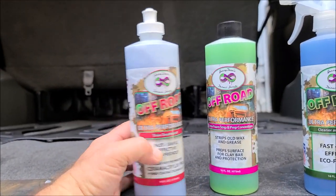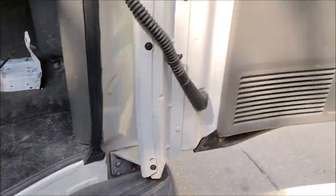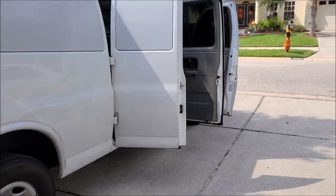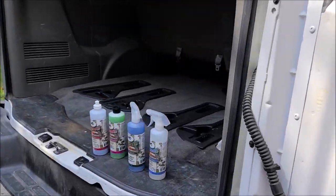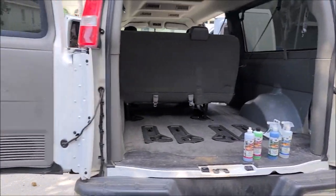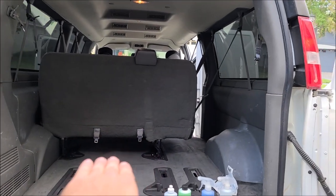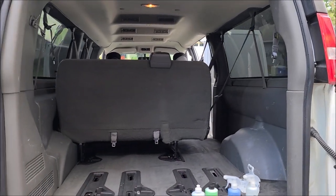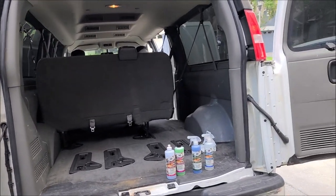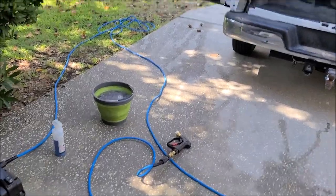I have the off-road trim protectant trim treatment here. I'm gonna use that on the tires — I'm not a fan of tire gel, I don't really dress my tires, but since we're using the off-road lineup I might as well show you what the trim treatment looks like. We're gonna pull one of these benches out so I can get the bed back in there. I camp in this van, so we're gonna get that interior knocked out, shut her down, and get rolling on the outside.